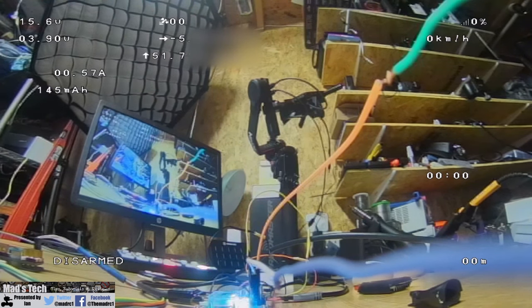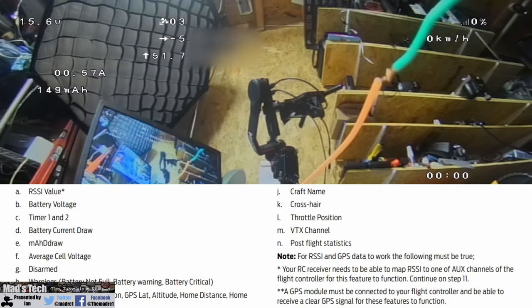Just to quickly show you what the OSD looks like on the bench, I've got it hooked up to iNav. The main options available include GPS, lat and long, total pack voltage, individual cell voltage, current milliamp hour, disarmed status, RSSI percentage, speed, altitude, and similar. This is heavily dependent on what's supported in Betaflight or iNav. Fatshark do print in their manual what options are available, and you can control it just like the DJI system by dragging items around the screen and changing their positions.